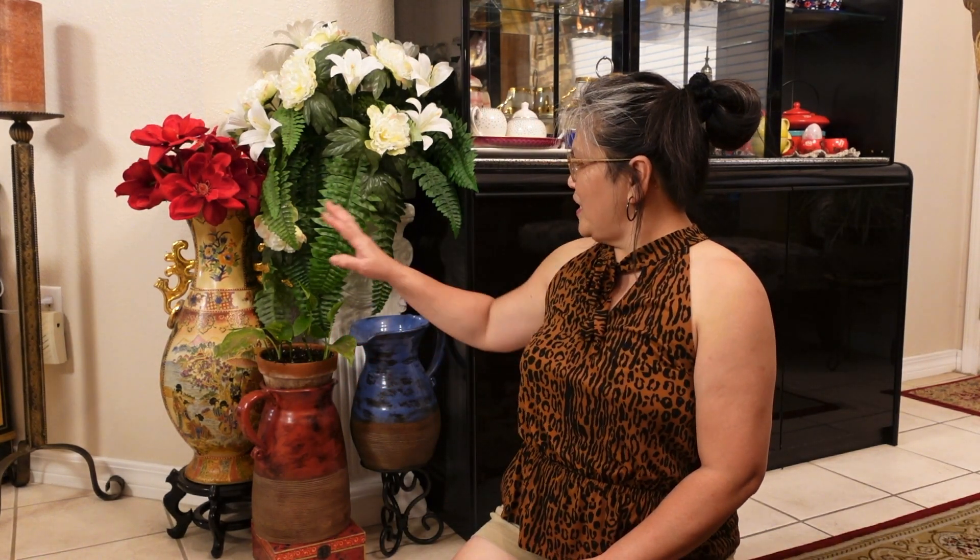Hey guys, welcome back to my channel. You guys are probably wondering why am I sitting in this corner, but I got bored, so I found something to do. I am going to redecorate this area right here. And if you like this kind of video, come and join me to redecorate this area.